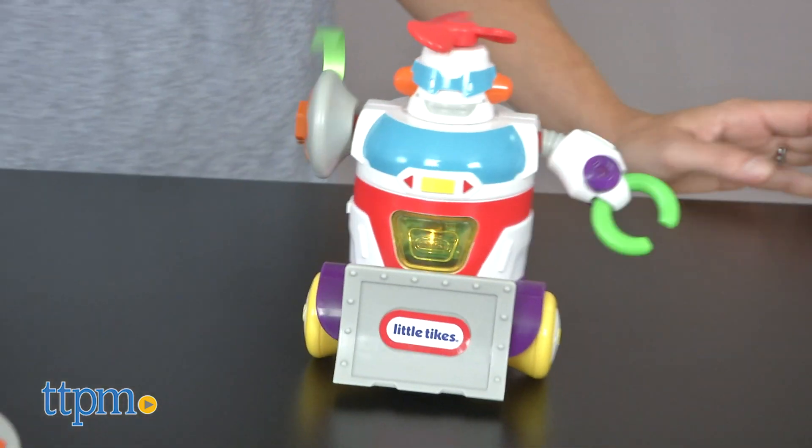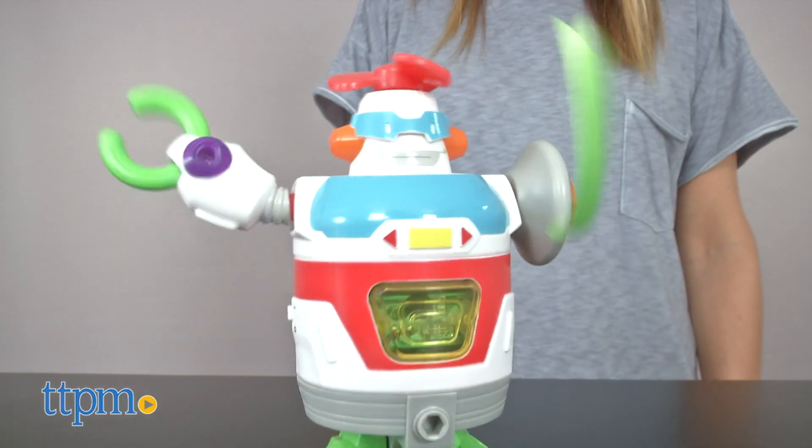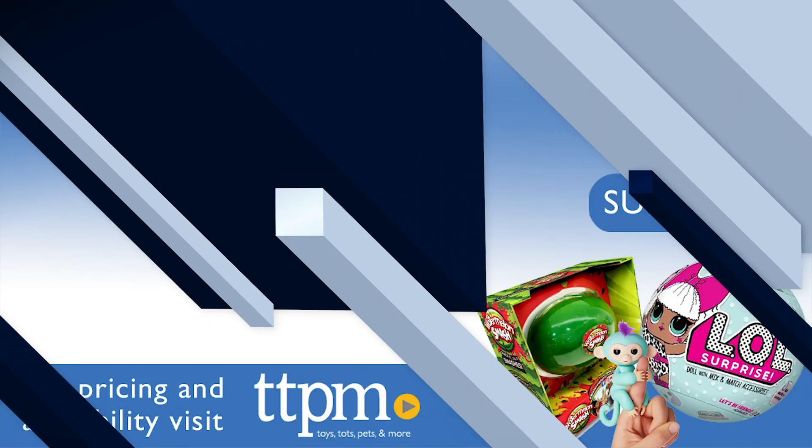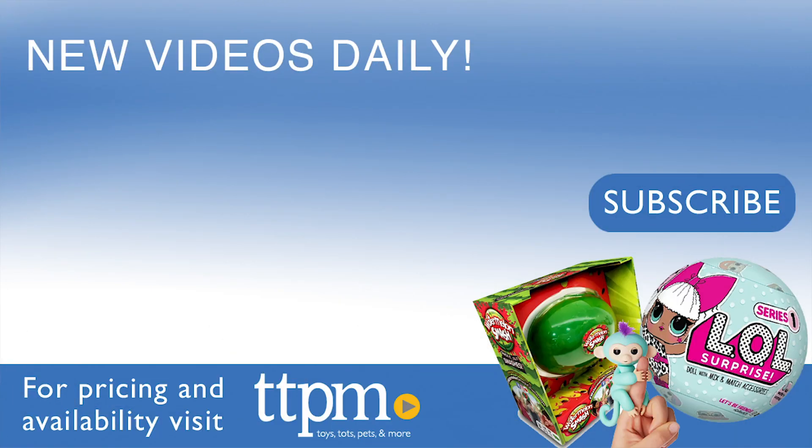Additional STEM Junior sets are also available and sold separately. Three AAA batteries are required but not included. For where to buy and current prices, find us at TTPM and subscribe to our YouTube channels for more reviews every day.